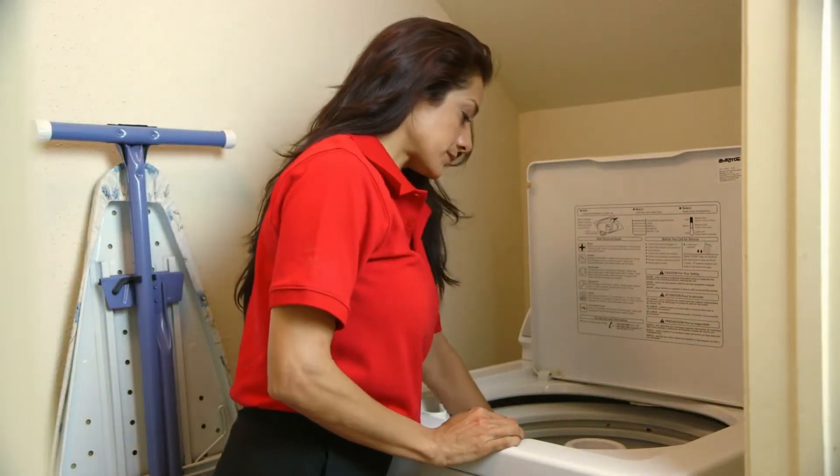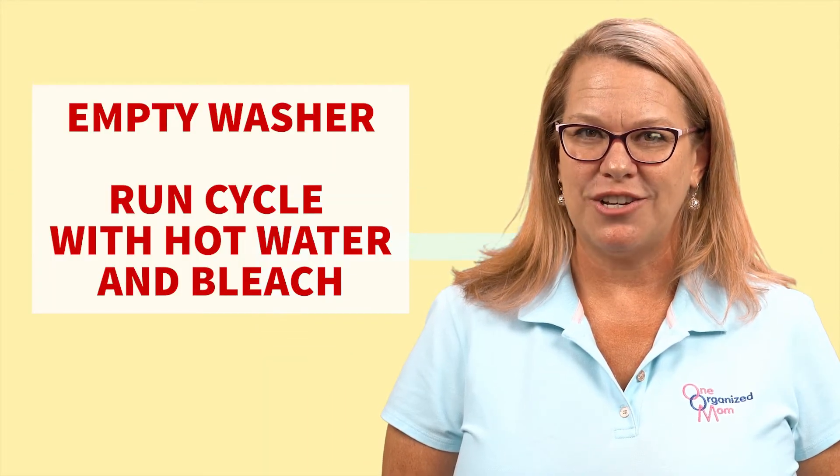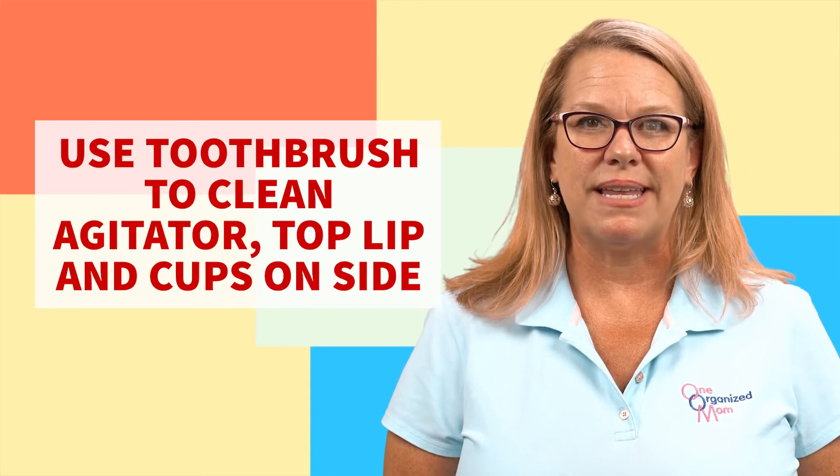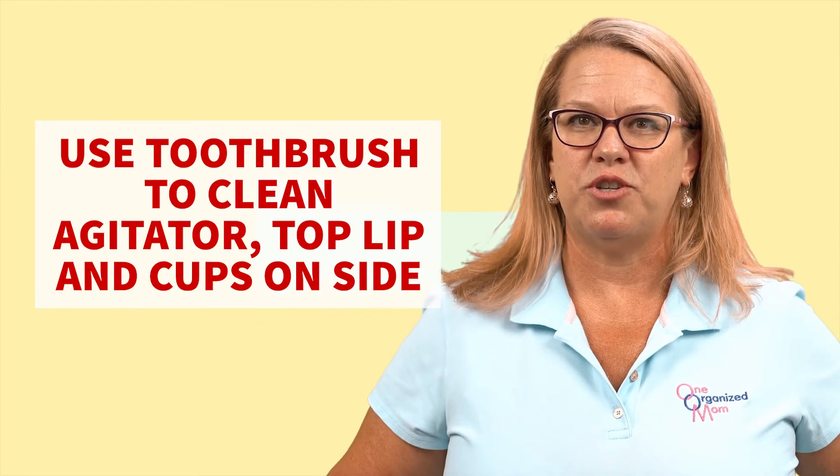Now with the top loaders, go ahead and run a cycle with an empty washer. Fill it with hot water and bleach. You can use a toothbrush to clean the agitator, the top lip, and maybe some of the cups that you may have on the side. This will really help you give your washer a good washing.